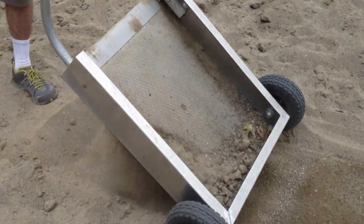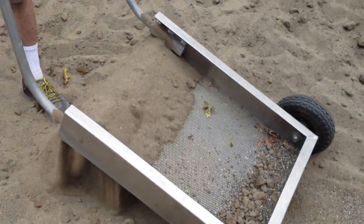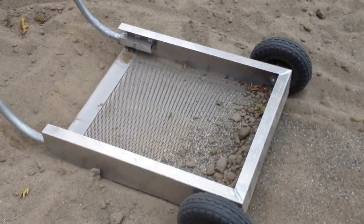Showing the motion of how you advance the product — lifting it, sifting, and extracting the pea gravel out of the sand.